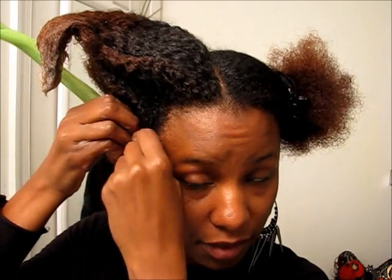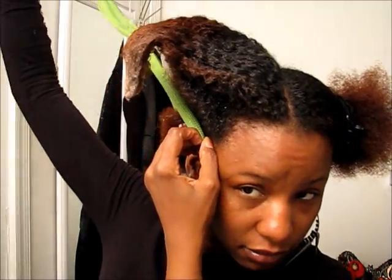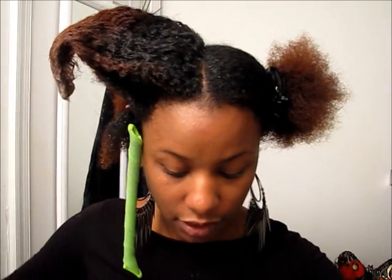Remember with the Curl Formers, you take your rod, slide it on, hook your hair — make sure you hook it all — slide it down to the bottom, hold it, and pull it through. You can part your hair as thick or as thin as you want it. Just remember you need enough Curl Formers to make it through whatever section of hair you're trying to get through.